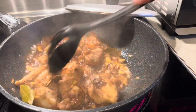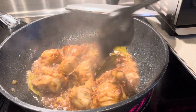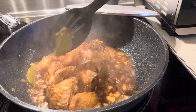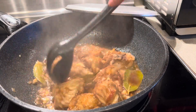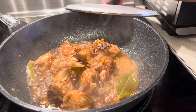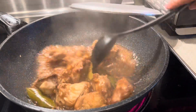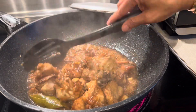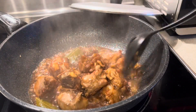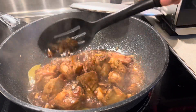The sauce is almost sticky, you can see. Turkey adobo — this is turkey adobo, first time I cook turkey adobo guys, very delicious! Look, you can see guys, my adobo is almost done, super yummy, and it's getting more sticky.